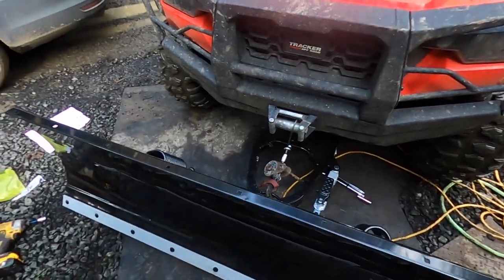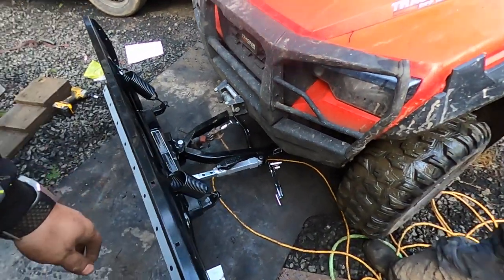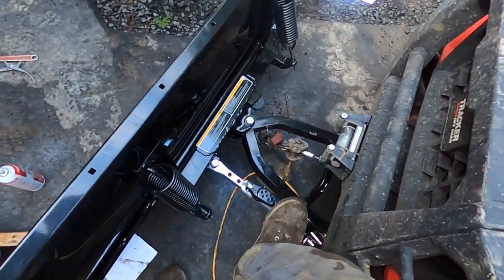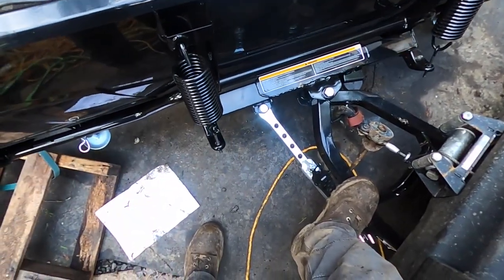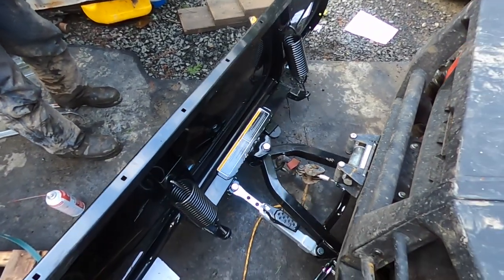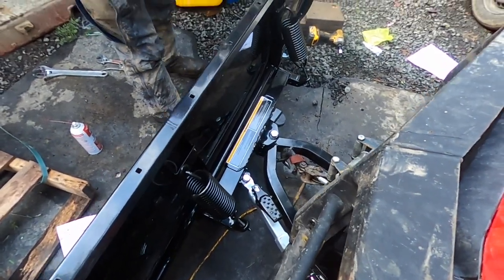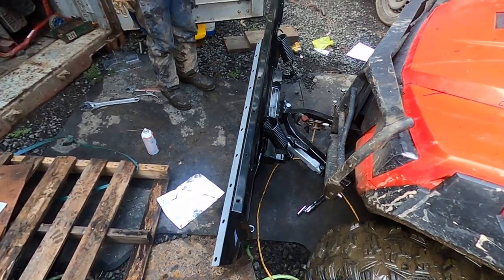So easy to hook up — love it! This is the adjuster right here. Just step on this and you can swing it sideways, swing the other way — you can swing whichever way you want, just like that guys. Pretty sick, huh?